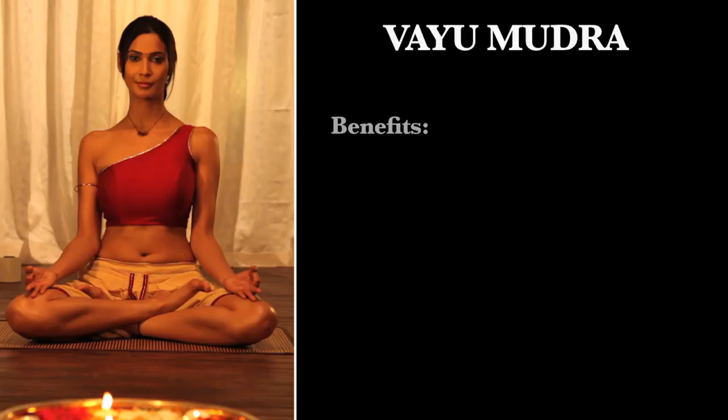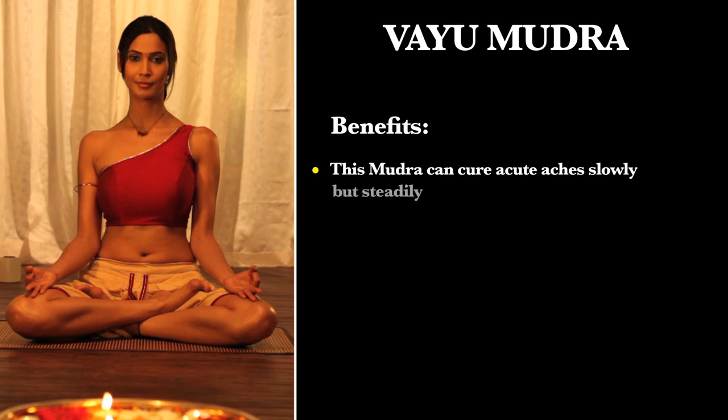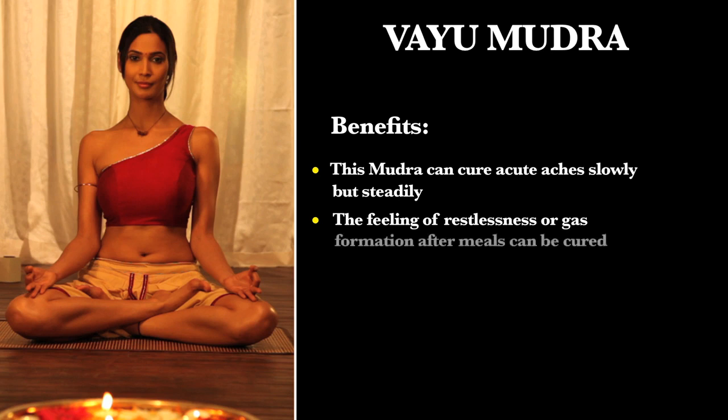Benefits: This mudra acts slowly but steadily for chronic pain, so one has to practice consistently to get the benefit faster. This mudra gives relief during pain. The feeling of restlessness or gas formation after meals can be cured if this mudra is practiced immediately.